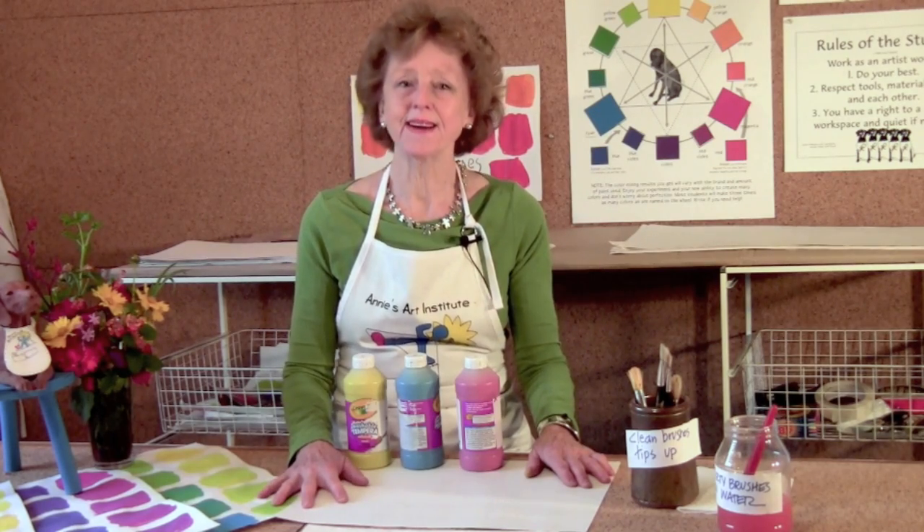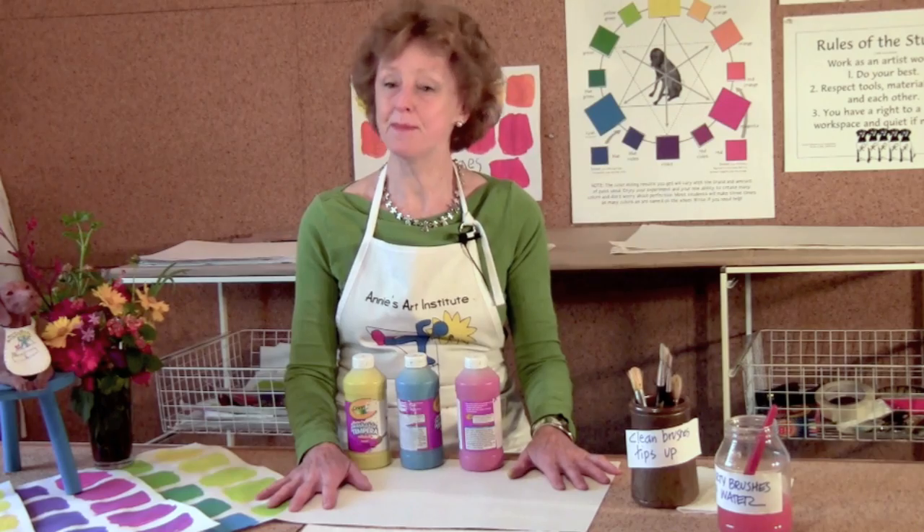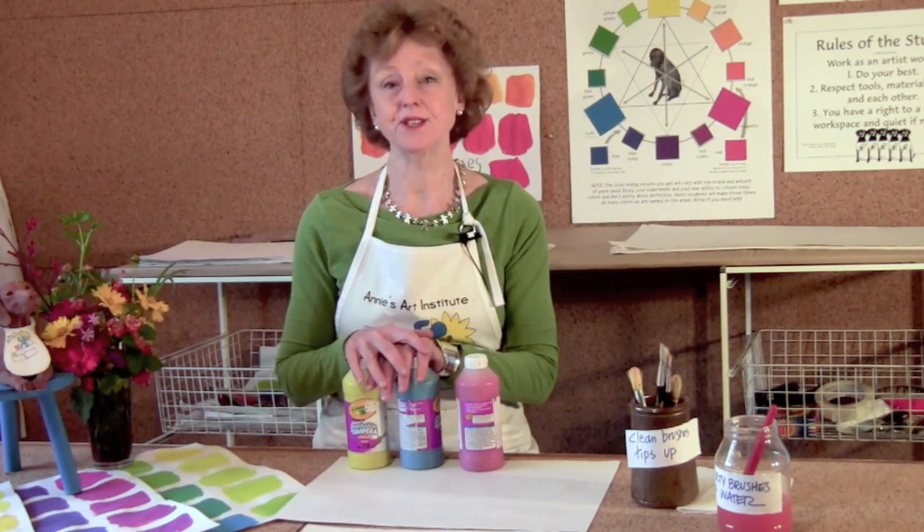Hello, it's Annie Painter, back with Little Art Dog and Annie's Art Institute to keep our color mixing going. Today we're going to do greens, lesson two.